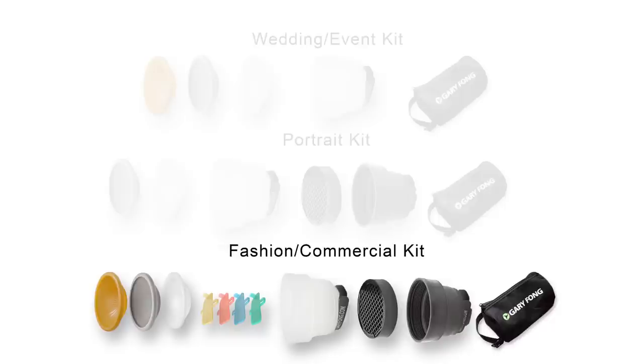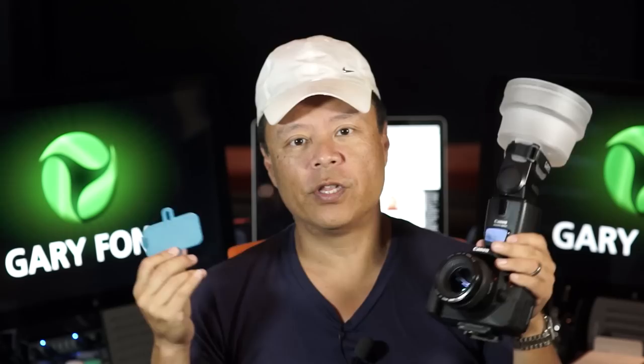Now let's go to the fashion kit. For the fashion kit, we added custom color gel tabs. These gel tabs fit into the barrel of your LightSphere and can be used for very dramatic effects — for example, to turn a white wall into a very deep blue, red, green, or even purple by combining the red and blue together.